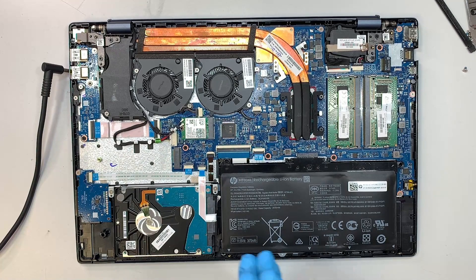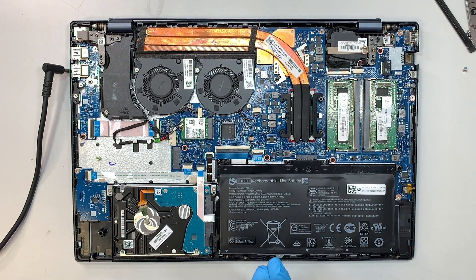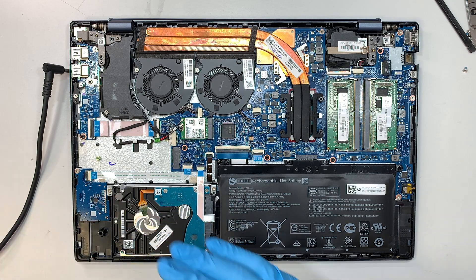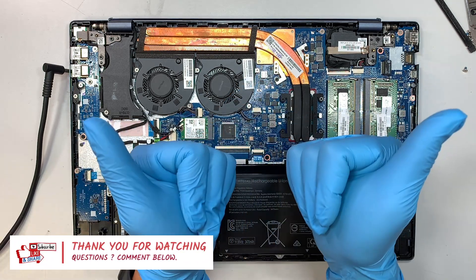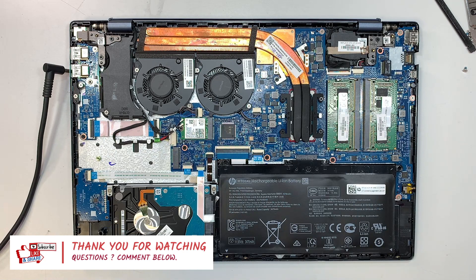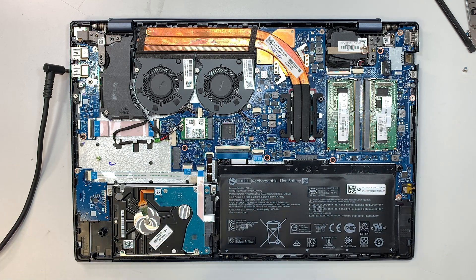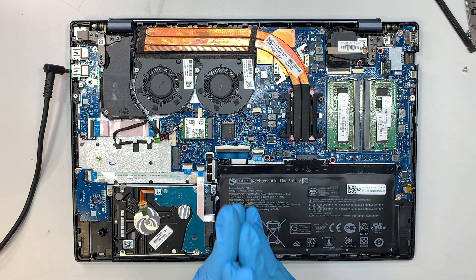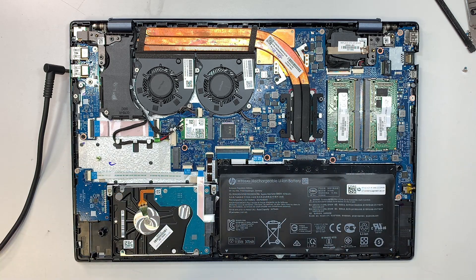That's my little secret tip for you — thanks for watching all the way to the end! If you found the video helpful, please give it a like and smash that like button. If you haven't subscribed yet, please feel free to subscribe. Comment below and let me know how your repair went, and feel free to ask any computer-related questions. Thanks for watching — wish you all the best and good luck!